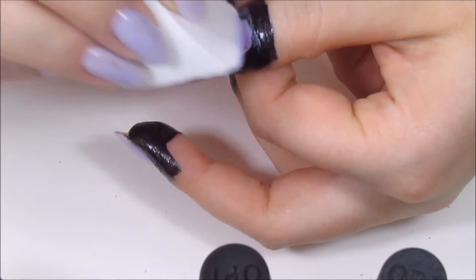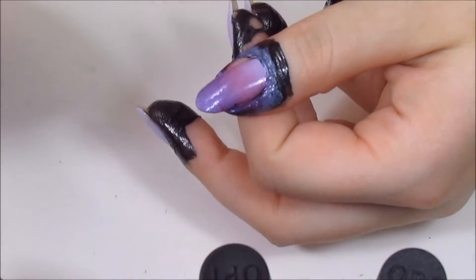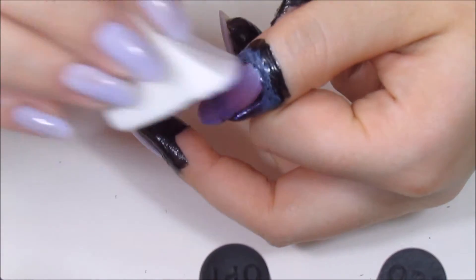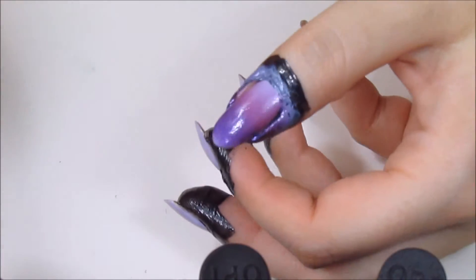Now I'm just going to start sponging on the colors. I did do a full tutorial on the basics of gradients so I'll link that below if you want more information. I ended up applying three coats of the polish here to get good coverage — make sure to let it dry in between each coat.